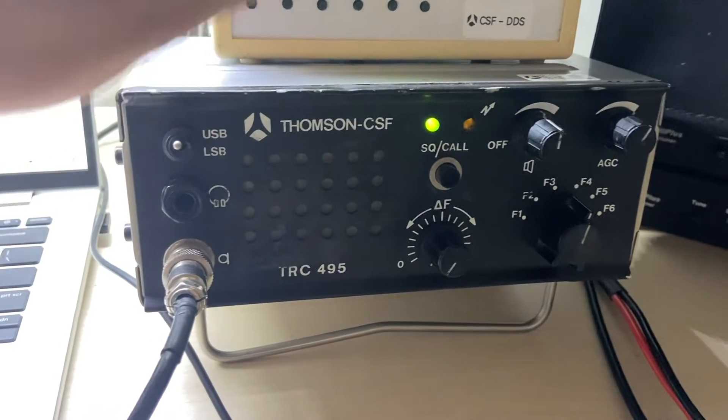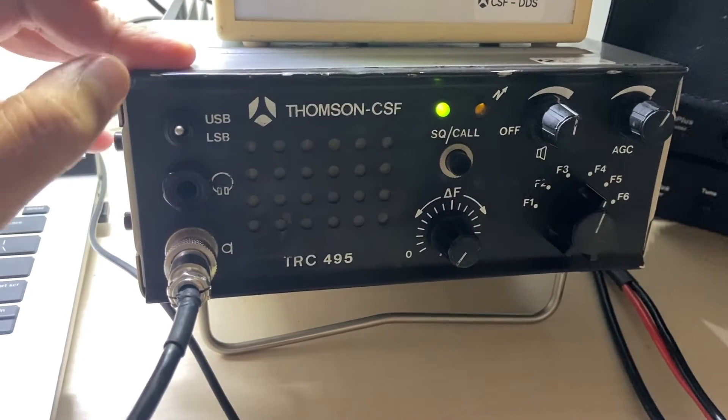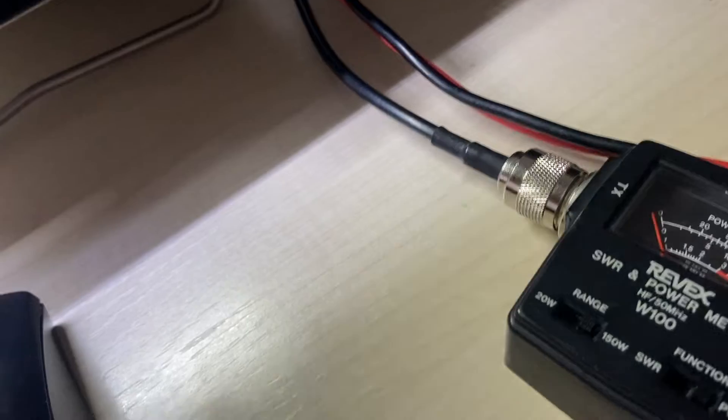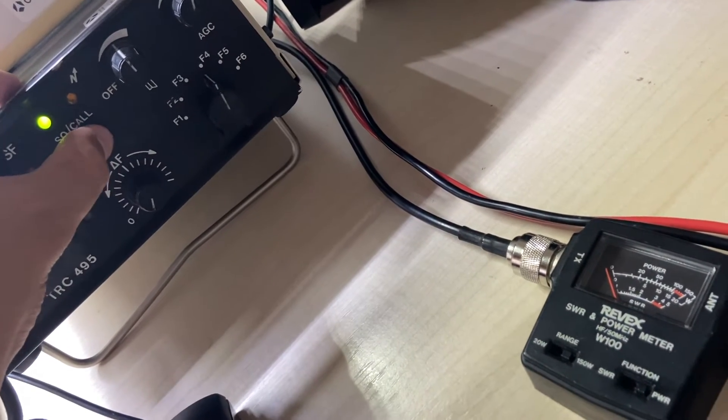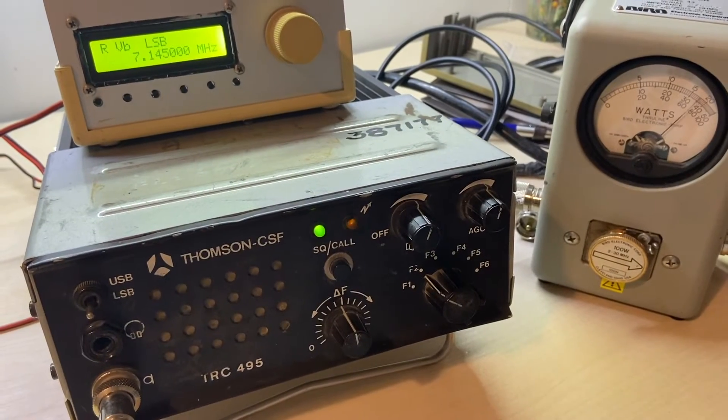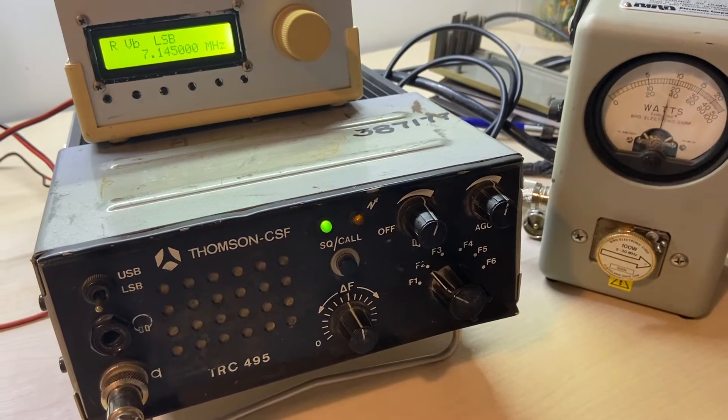I had to understand what was going on with this. There are some things that I don't get. For instance, I don't have power on USB, but the LSB is doing full power. We'll sort it out.